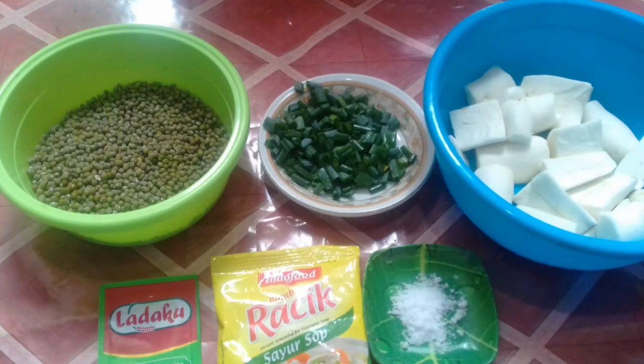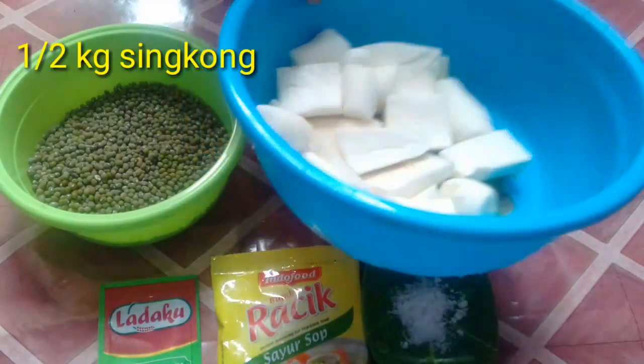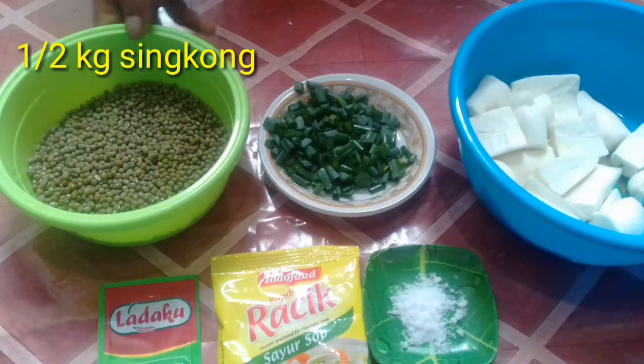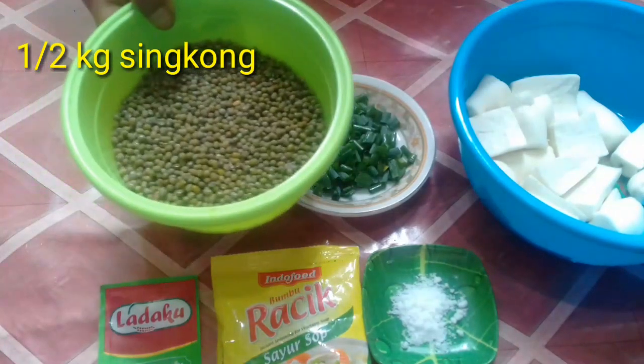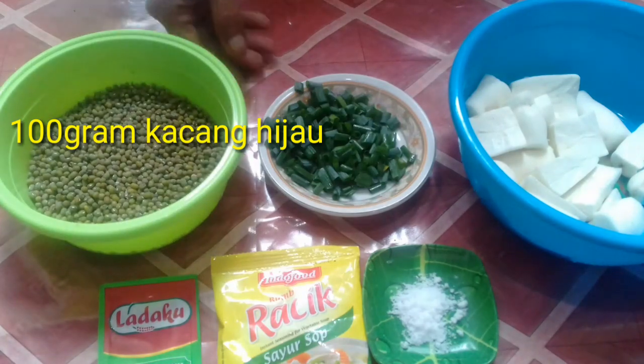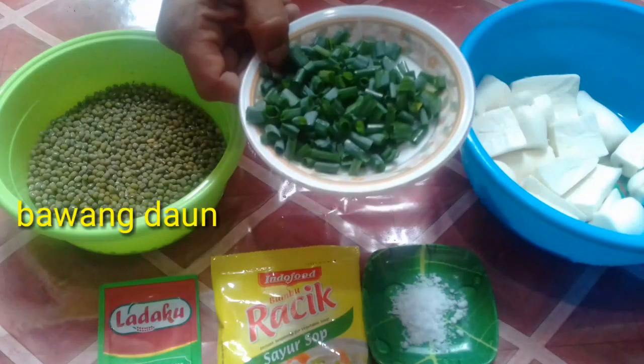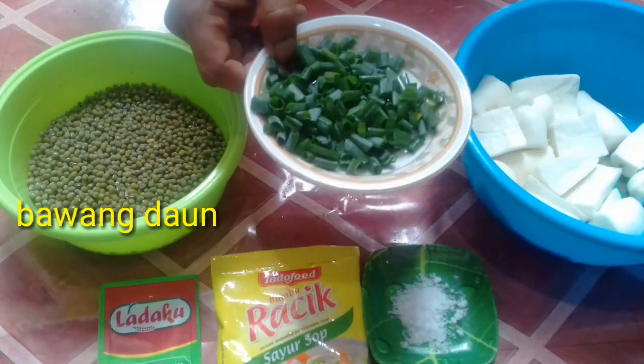Di sini ada bahan buat membuat sup singkong. Yang pertama, ini bahan utamanya singkong, kira-kira setengah kilo ya, cukup. Terus, kacang hijau, seperempat, nanti kita pakai satuan aja, atau sesuai selera. Terus, ini bawang daun.